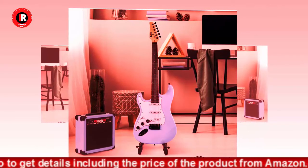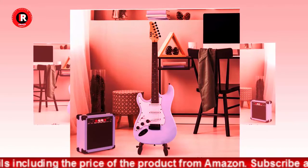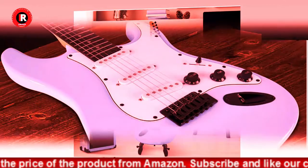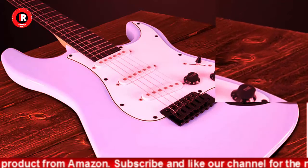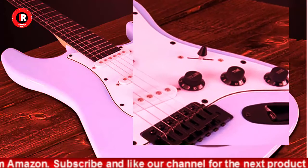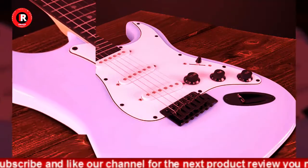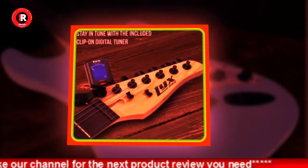Learning the guitar has never been so easy — a perfect present for Christmas, birthdays, and beyond. The battery-operated mini clip-on digital tuner and instruction book teach kids to tune their guitar for the best sound quality. Also comes with steel strings, picks, and a comfortable shoulder strap.